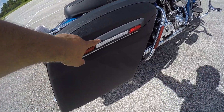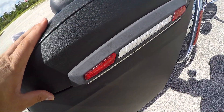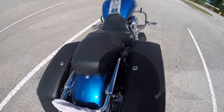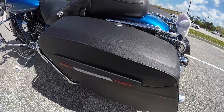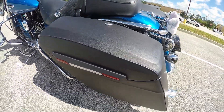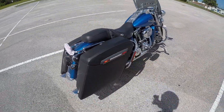You can already see some fading right here — compare this side to the other side, that side's a lot better. Probably because this side is typically in the sun.